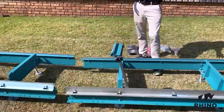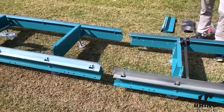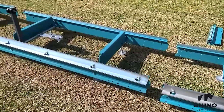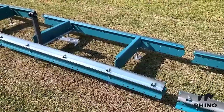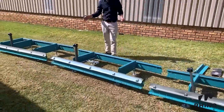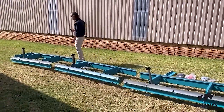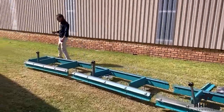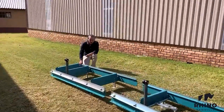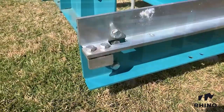On the Rhino 500 the standard log length is 4.8 meters. On this length there are three bed sections. The first and the last section are unique in that they have the stoppers to prevent the head carriage from running past the machine.